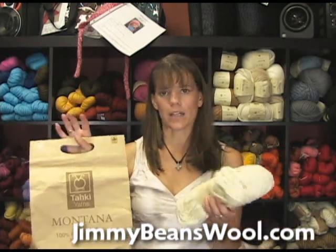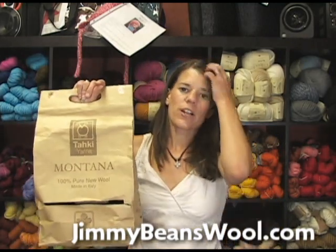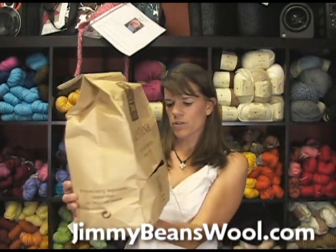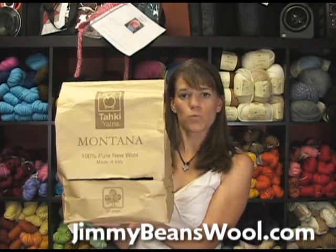What Taki has done is they're kind of jumping on the ecological bandwagon. Normally yarn comes in clear plastic bags, but even the bags here are recycled — printed using vegetable-based inks on recycled paper. They're going green.